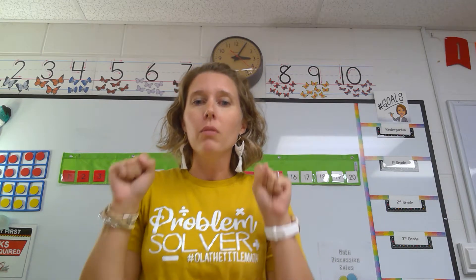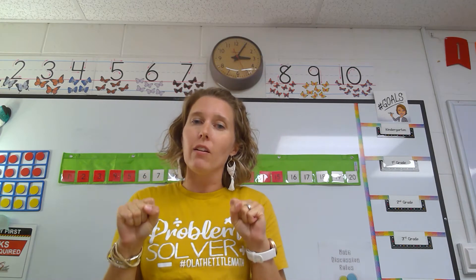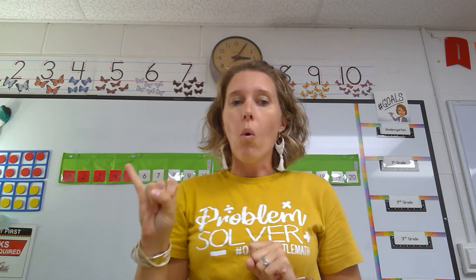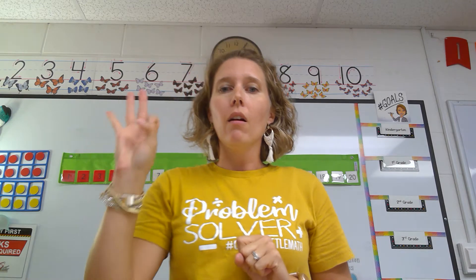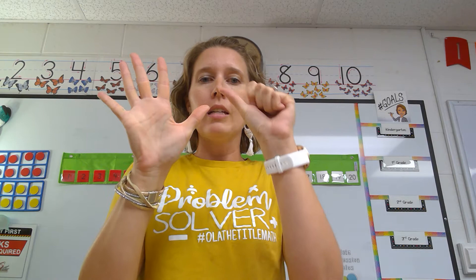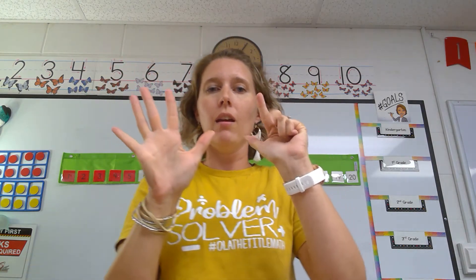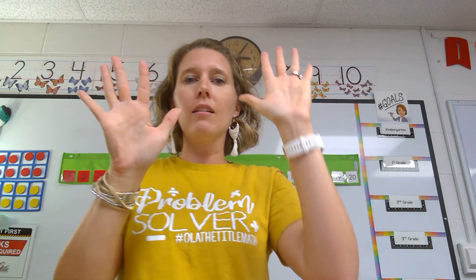This is different. Hold your fist in front of you and count with your fingers with me. We're going to start with our pinky and go all the way across so we can count our numbers in order. Let's do this together. One, two — get those fingers up — three, four, five. We're going to go to our next hand: six, seven — stretch those fingers for the math way — eight, nine, and ten.